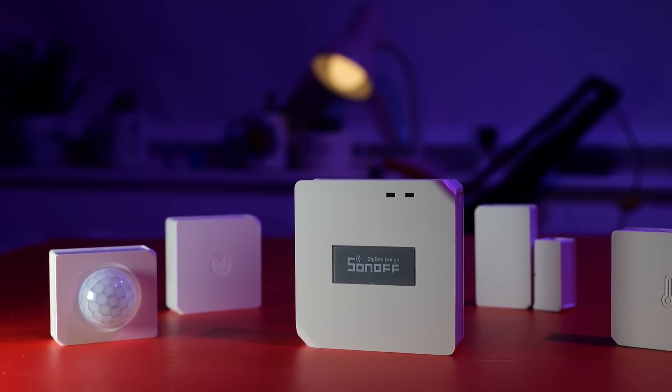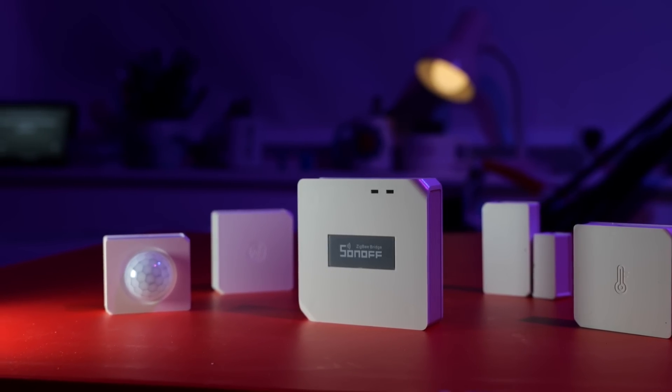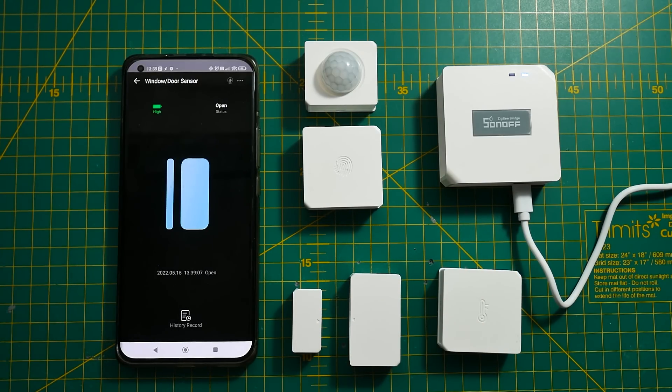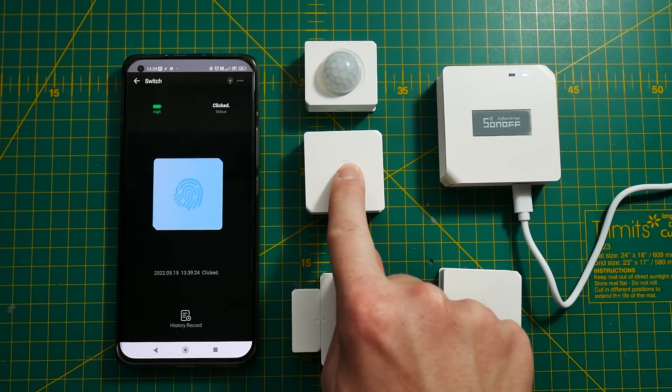With new hardware it's worth talking about range. I compared the range between the old Zigbee bridge and the new Zigbee Bridge Pro. A couple of points first: in a Zigbee mesh network, range isn't the most important factor — the mesh itself is. But with support for up to 128 devices it's worth knowing how far you can place sensors without extra hardware. I placed the Zigbee bridge in a corner of my house to simulate the most difficult scenario, and for my two-story building I had no problems in every single corner.